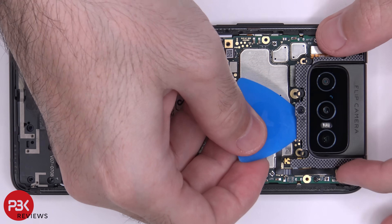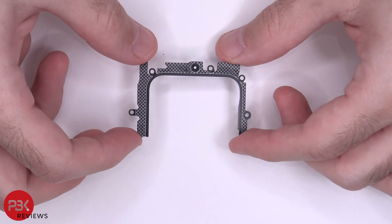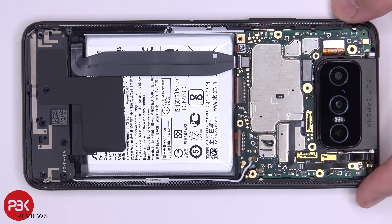There's a metal bracket or cover you need to remove — just lift up and remove it. We have more cables we need to disconnect now.